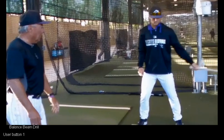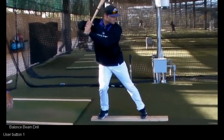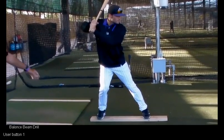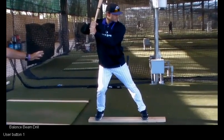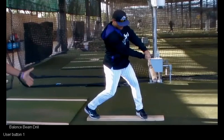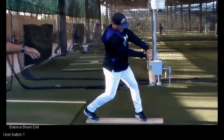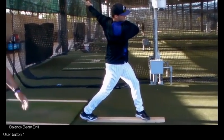The next thing he's going to do is load and try to hold that load position, whether it's low to the ground or it's back. Now we're going to strive to touchdown, and we want to make sure our head's in the center of our stance in that situation. Now we're going to go to contact, and he's going to feel no drifting forward. He's going to stay balanced on that board, and now we're going to finish his sway and stay on the board and try to keep the head and eyes at the point of contact.